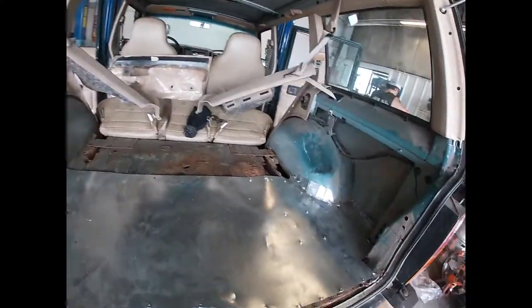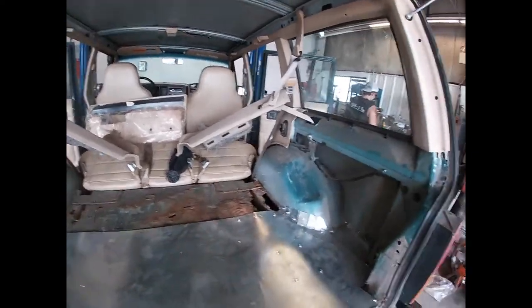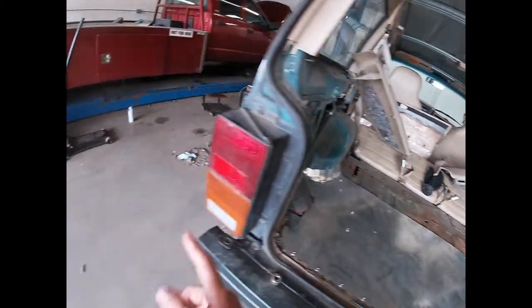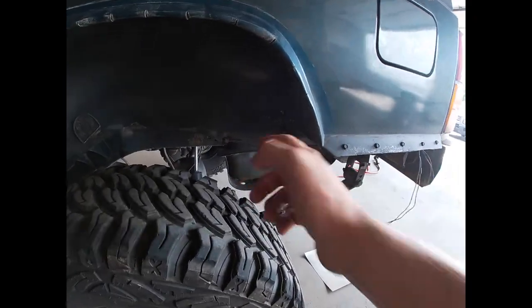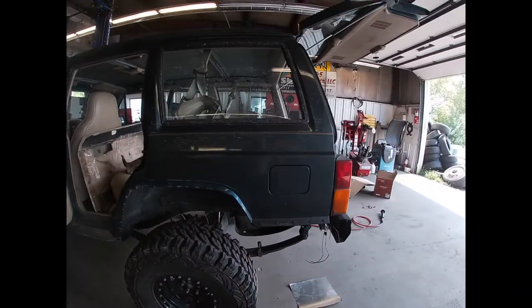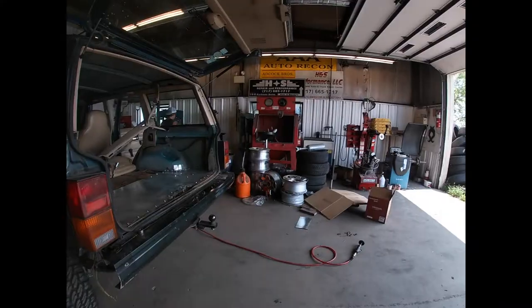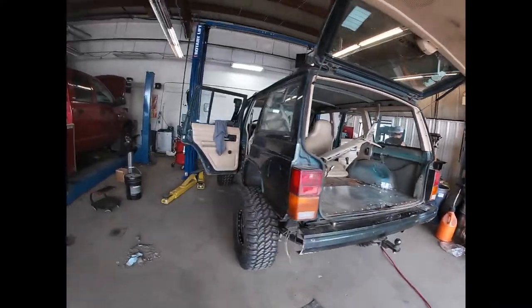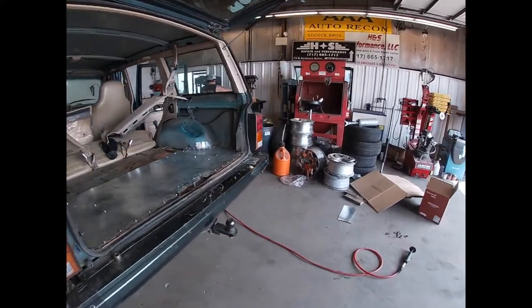Today we're going to finish covering up these holes and then under the back seat — and then we're done. Well, not completely done. This is going to be the last spot of rust that needs to be fixed or covered on the Jeep: that hole in the unibody right there. And then she should be good, besides the underside of the rocker panels. Oh my god, there's so much rust I forget about on this thing. It's annoying.